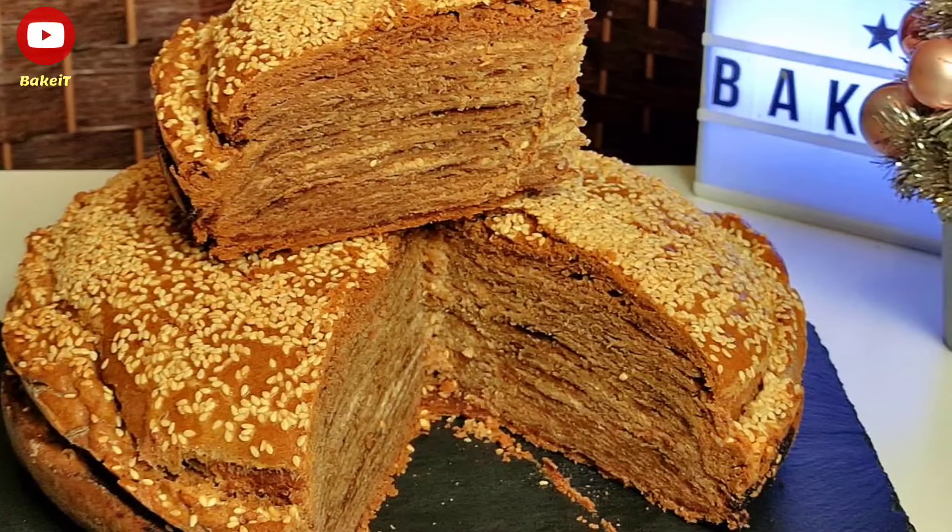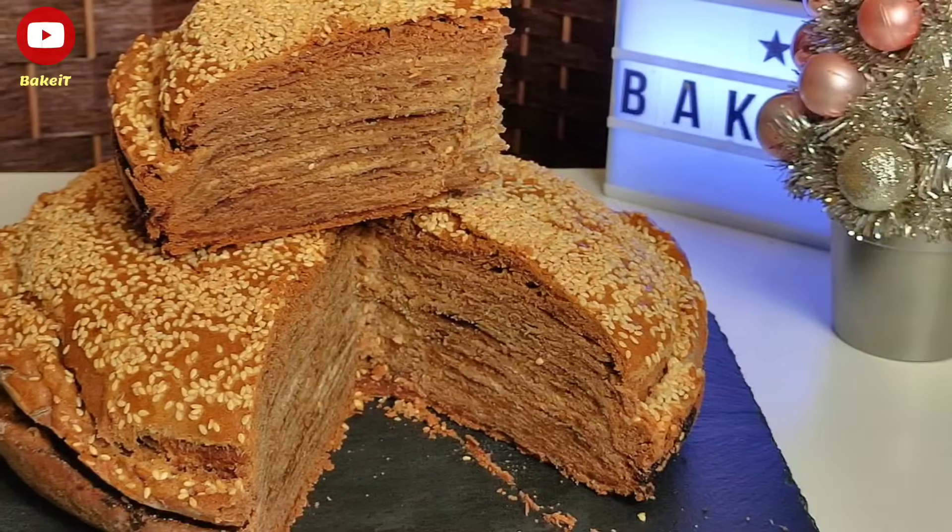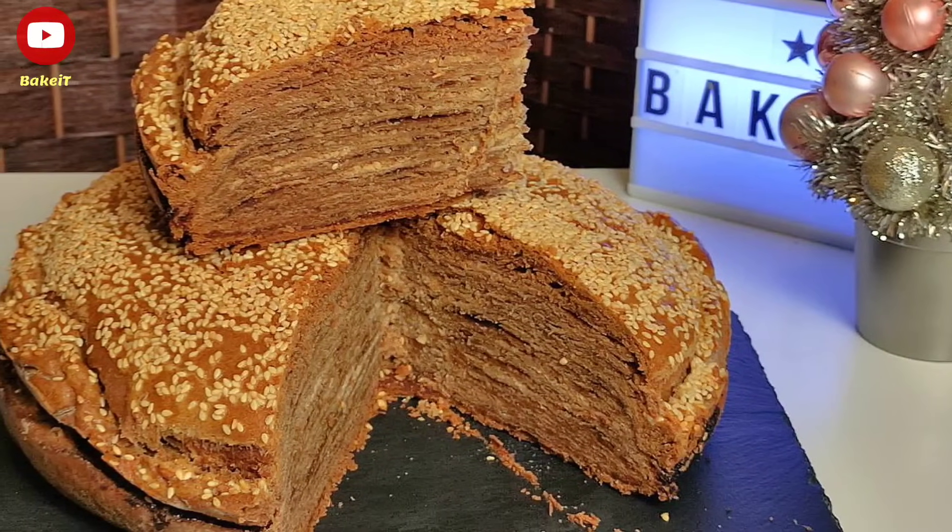Σας ευχαριστώ πολύ που με παρακολουθήσατε για άλλη μια φορά. Μέχρι το επόμενο βίντεο να είστε όλοι καλά. Γεια σας!